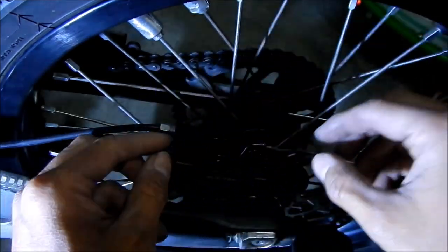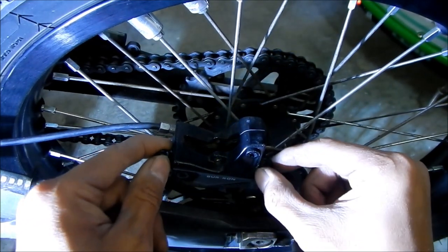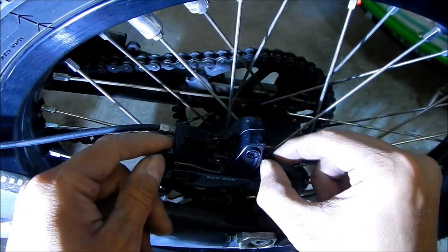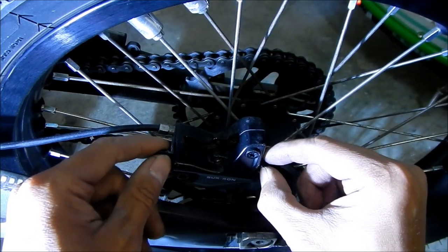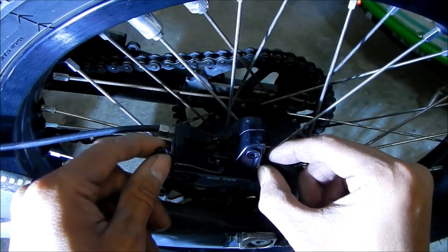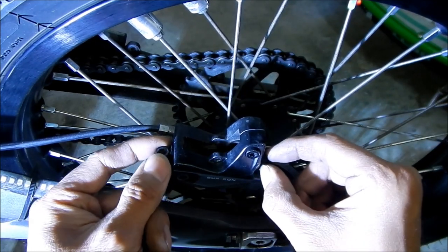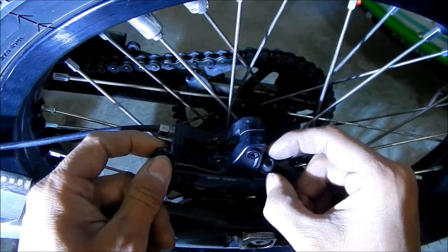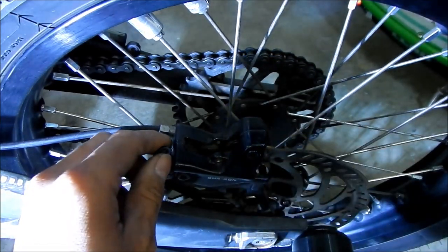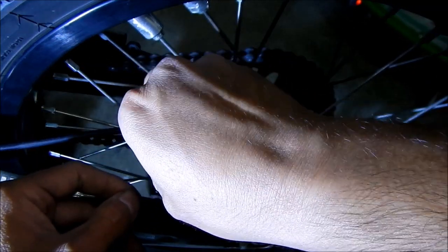If your brakes ever get seized and you're out riding, what I'd do is just take the caliper off and zip tie it to the swing arm so you wouldn't have a rear brake but it wouldn't be dragging. I was worried I'd have to call a tow truck because the back wheel was locked up. I may have destroyed the brake rotor, so don't keep on riding if your pads are low. I've been running with no rear brake on the Lite V.